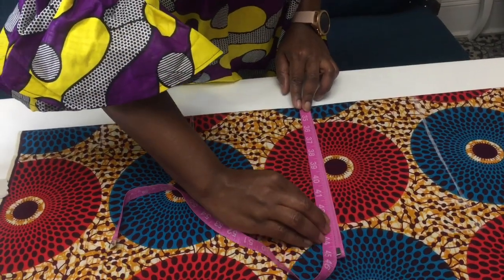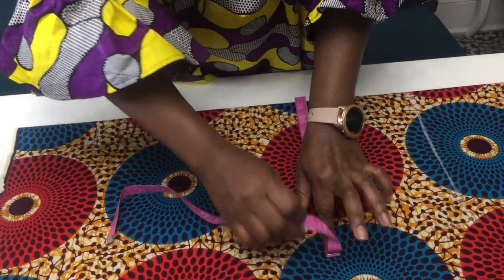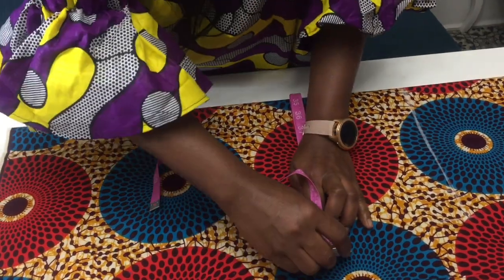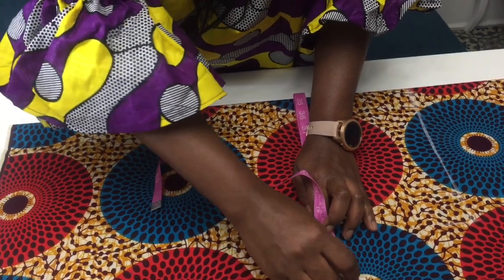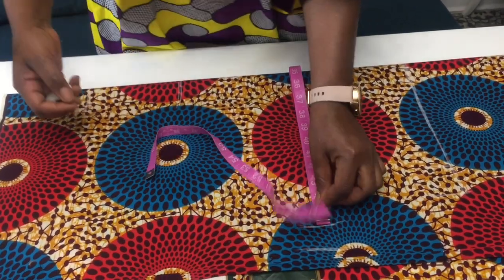Now I am taking my hips measurement. From my waist to my hips the length is seven inches. I'm gonna place my hips measurement on that seven inches, and for my hips it is 45 inches.